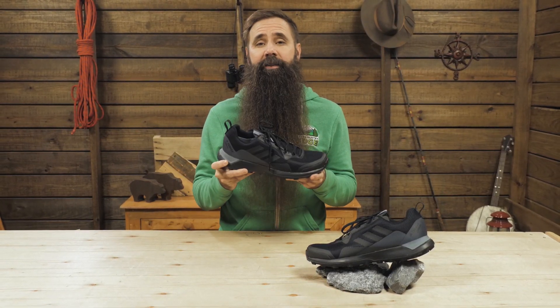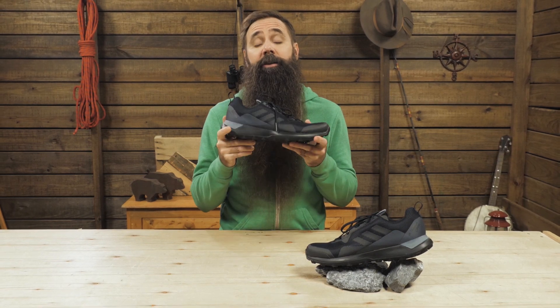A versatile, multi-sport shoe, it's the Adidas Outdoor Men's Terex CMTK GTX. Call us with your questions, or visit our store at BackCountryEdge.com. Subscribe to stay tuned, and follow us for the latest in outdoor gear, great deals, and trail knowledge. We are the gear specialists at BackCountryEdge.